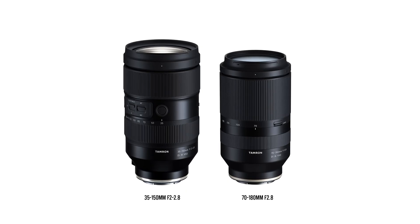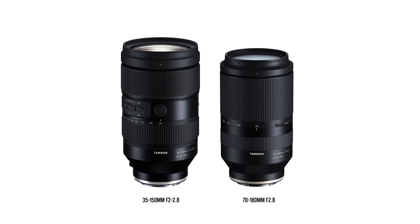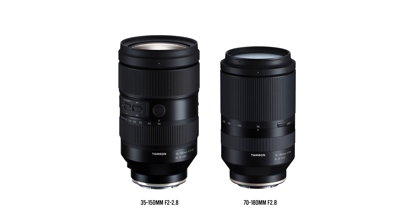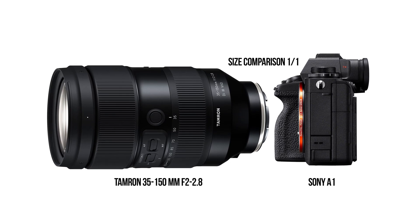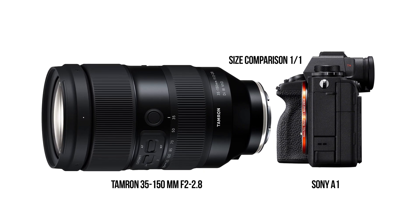Looking at this lens, it's going to be very pocketable and very manageable — giving you pretty much everything you need in one package. I feel like crying because I am so pumped about this lens. Tamron has been redefining lens design for a while now with their releases, and this is truly great news.